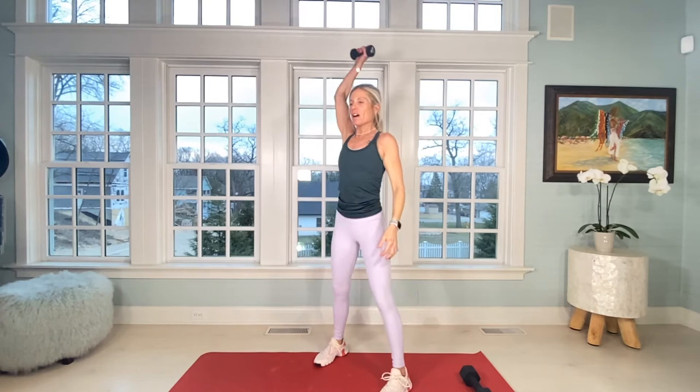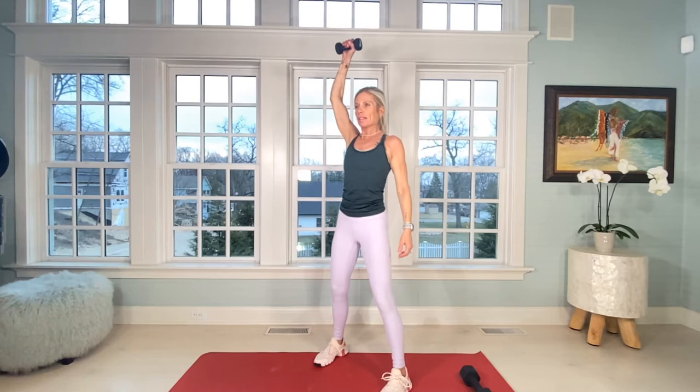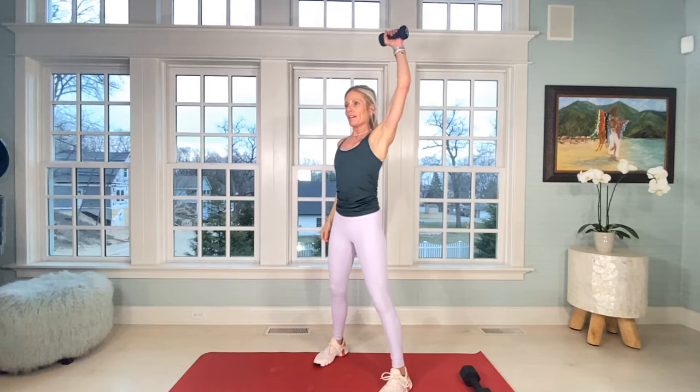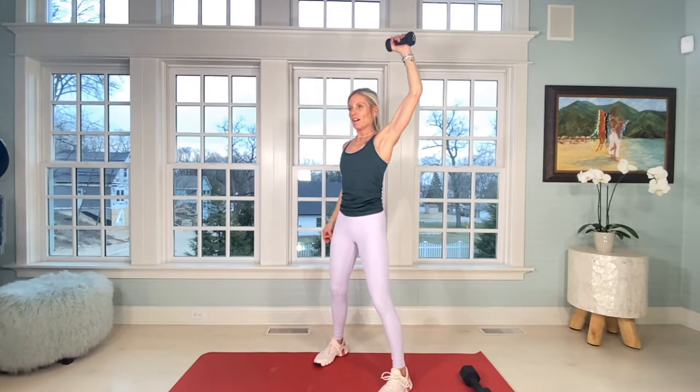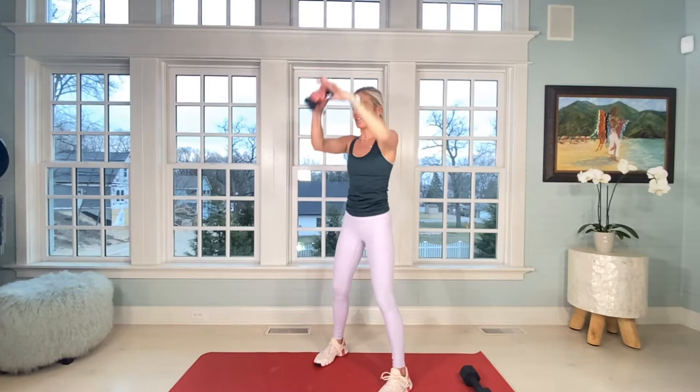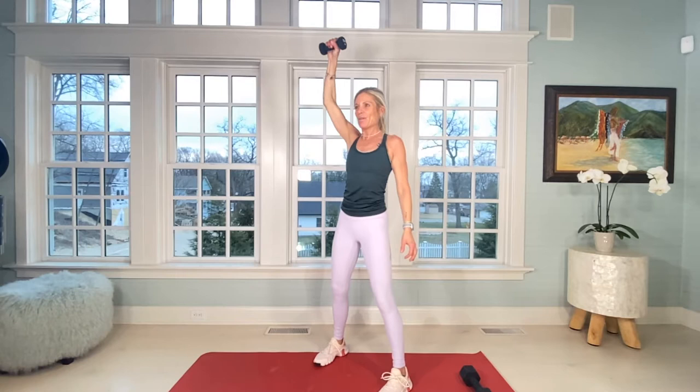Switch. Tight right arm, little bend in the elbow — 1 through 20. One more round on each side: 1 through 20, switch, neutral neck, core tight — 1 through 20. Switch again — 1 through 20. Triceps — heavy weight.